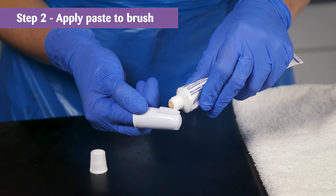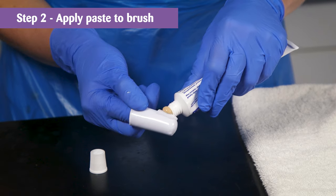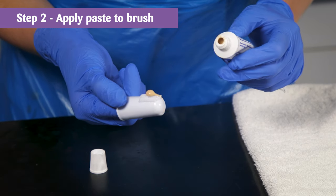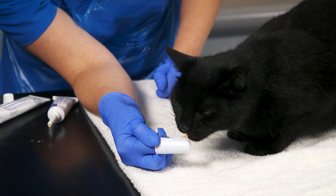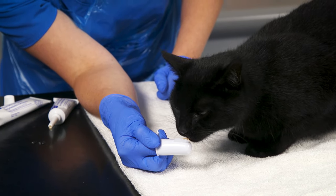Step 2. Once they've got used to the taste, start applying the paste to the toothbrush and allow them to lick at it. This is so they get used to the sight of the brush. Again, repeat this process over a couple of days.